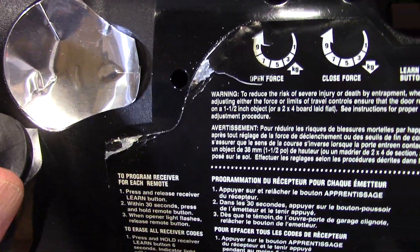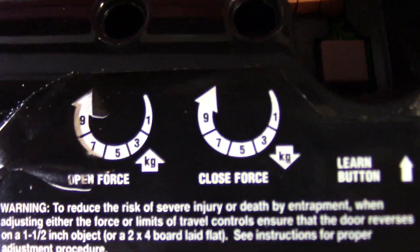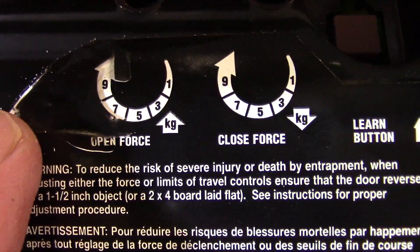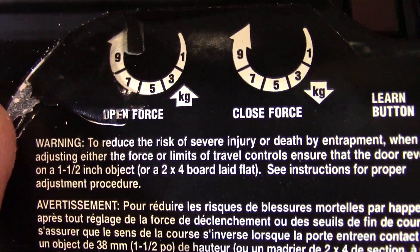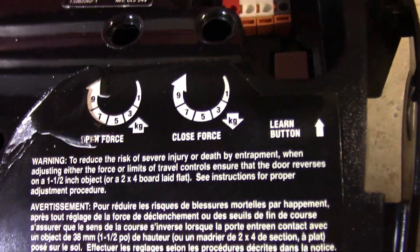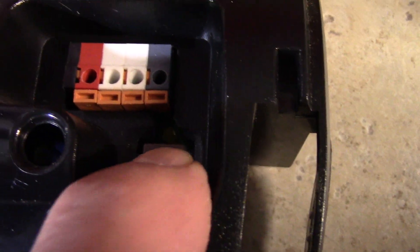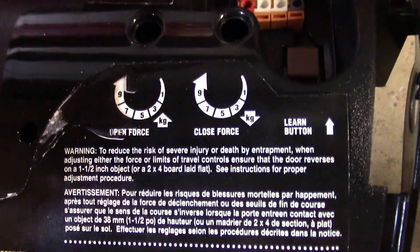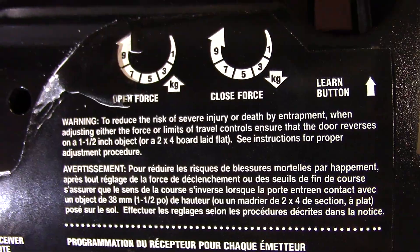Put your light bulb in and plug in your garage door opener — it should be working like new again. You may need to adjust the open and close force settings by consulting your owner's manual. You also need to reprogram your remote controls by pressing the purple learn button: press it, the garage door light will blink once, then push the button on your remote and it is synchronized.